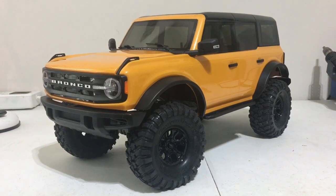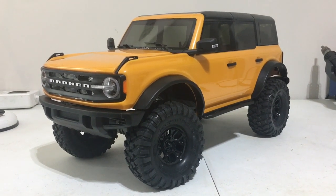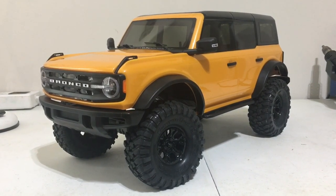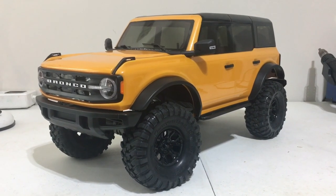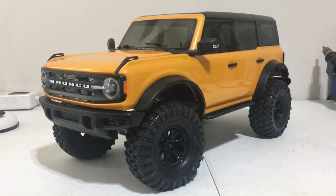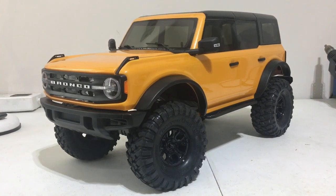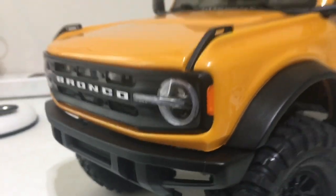Obviously this body looks amazing. I have plans for it. I've got a Hobbywing AXE system going in it, got some aluminum wheels, ProLine tires, and I plan to put a Reef servo in it. I also plan to put a Reef servo winch in this vehicle. As you can see, I've already removed the front bumper portion that has a winch on it.